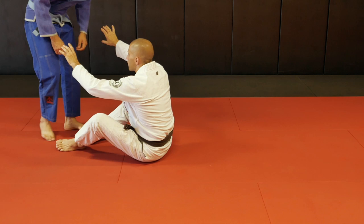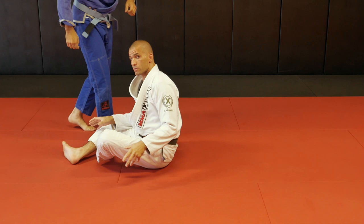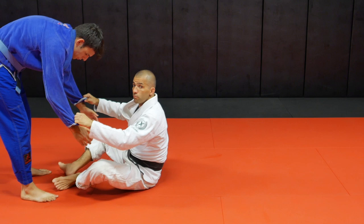Now look at the difference. As he passes, I have my double sleeve already. If he passes and I try to let go and frame and push the guard recovery, he might establish side control easier, because I just let go of his arms — he can move his arms. So if you have a double sleeve, maintain the double sleeve until you're able to recover. If you let go, it's a risk — he might pass your guard, control your head, and now you have to escape side control.